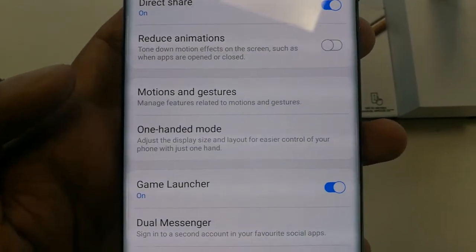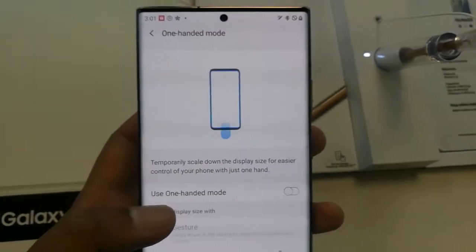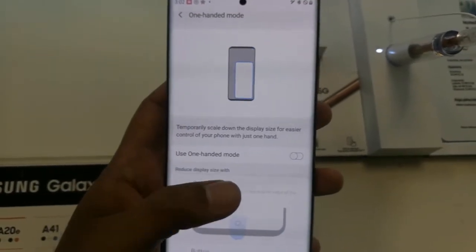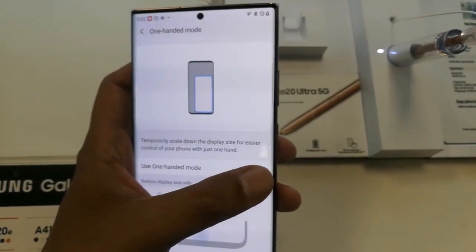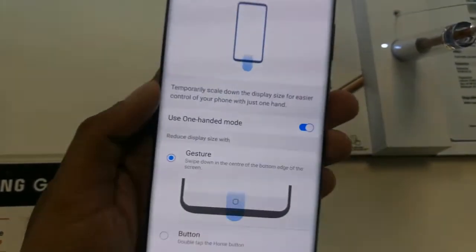You will see an option called One-Handed Mode — you can see it here on your screen. Just tap on it. When you enter into it, there is an option that says 'Use One-Handed Mode' with a button that is currently disabled. I'll enable it by tapping on it, and now One-Handed Mode is enabled.